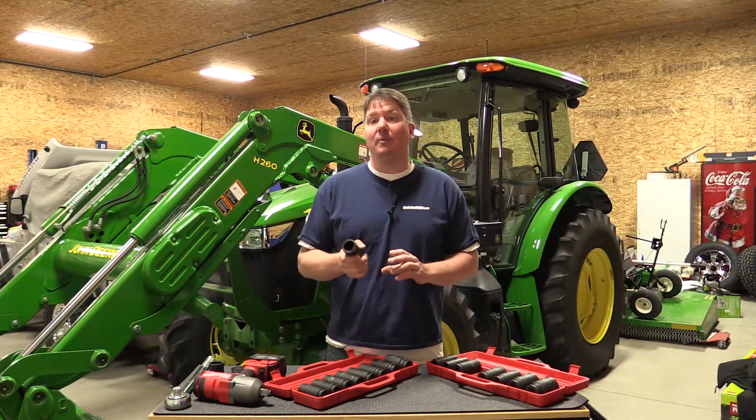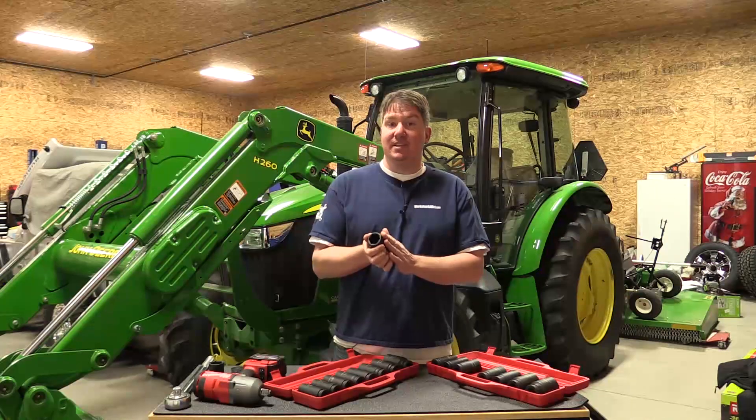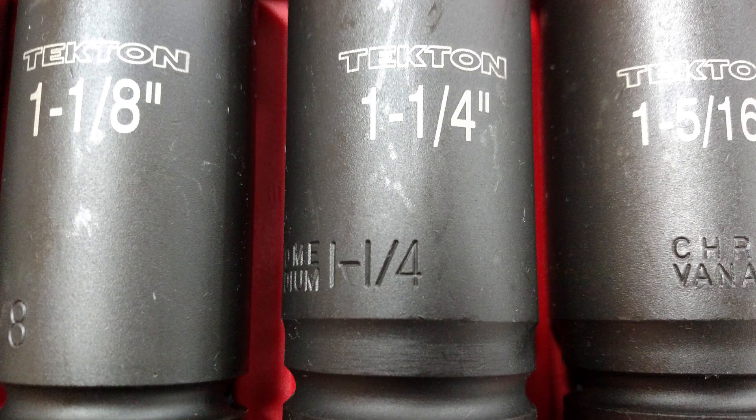Both sets are made of chrome vanadium. They both have a nice flat black finish on them. The sizing is not only stamped but also painted on.